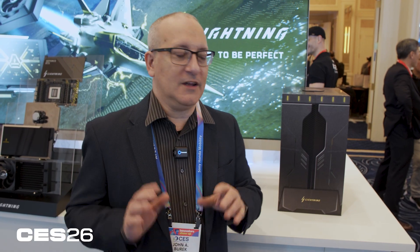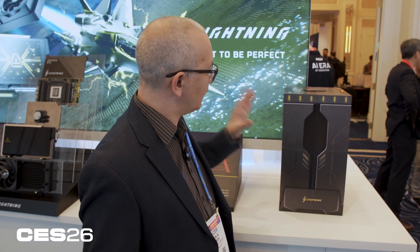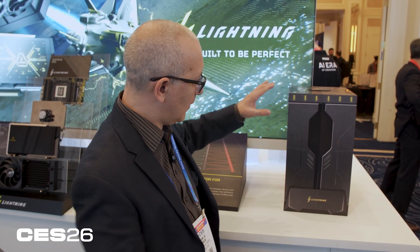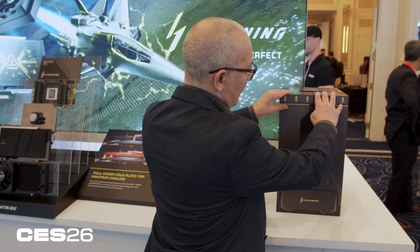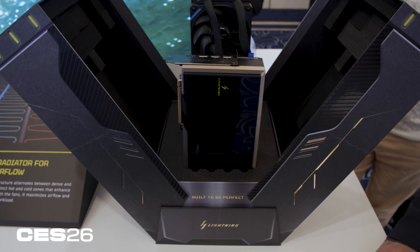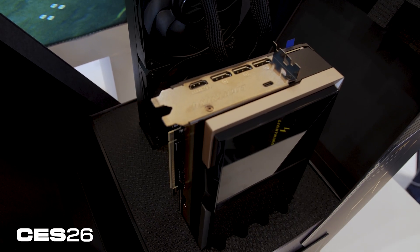Because the RTX 5090 Lightning Z is such an elite card it's going to come in at a premium price, so MSI took extra care with the packaging — this is not just a throwaway box. It opens in two halves and exposes the card and the liquid cooler like a piece of jewelry or precision equipment.